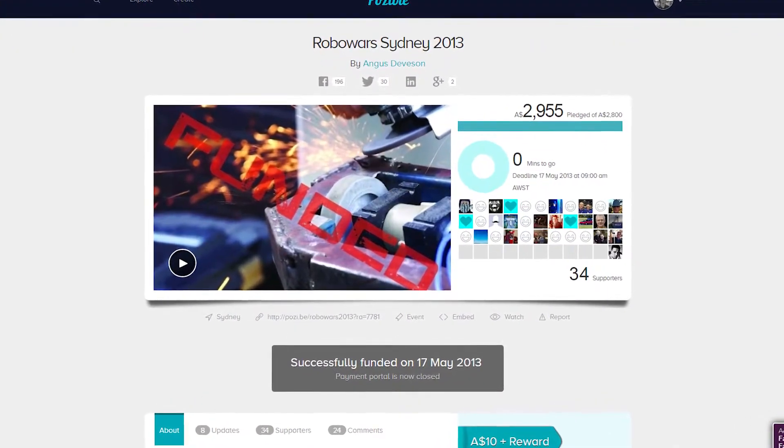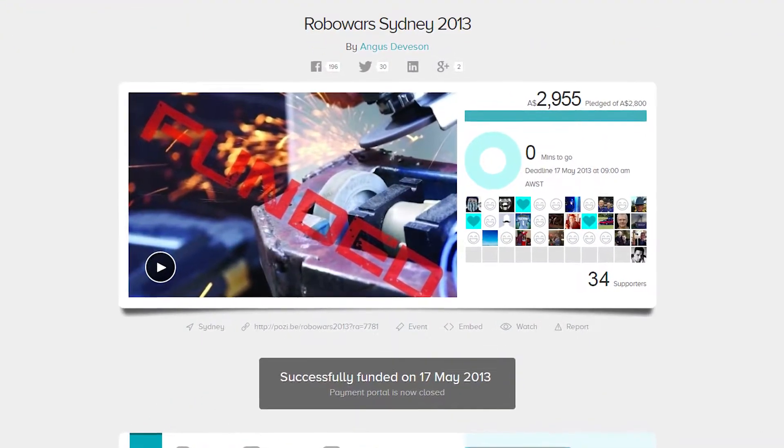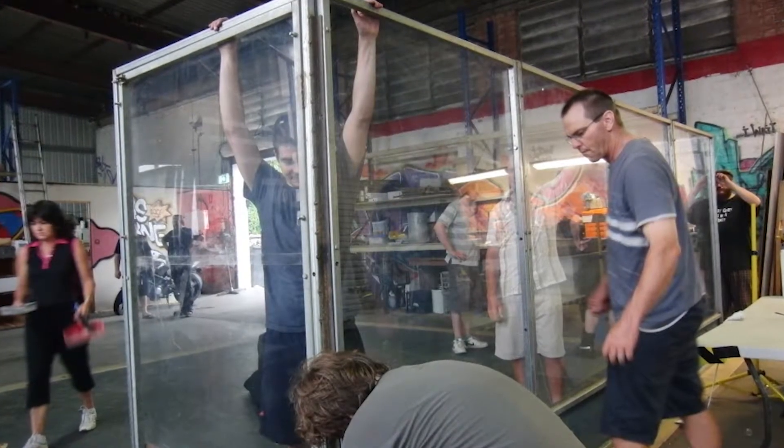I've been involved in many previous Robot Wars events like the hugely successful Robot Wars Sydney 2013, and this year I've teamed up with Steve Martin and it's looking to be even bigger.